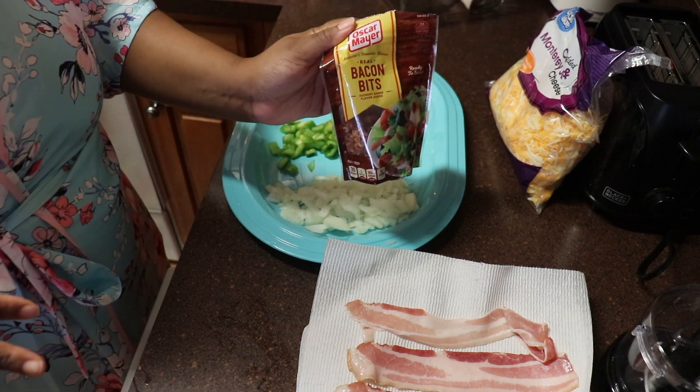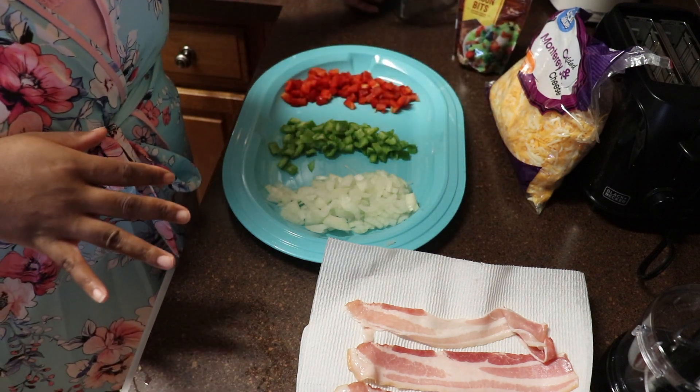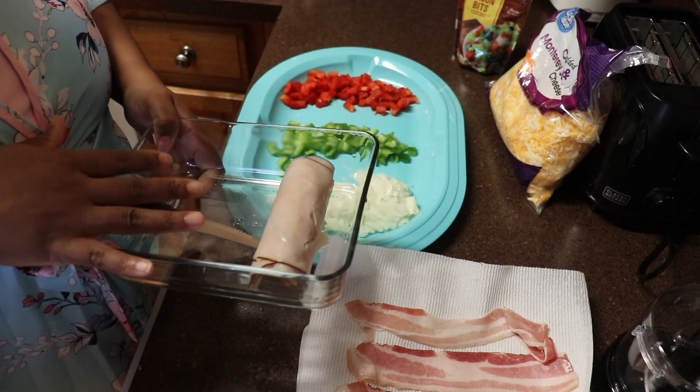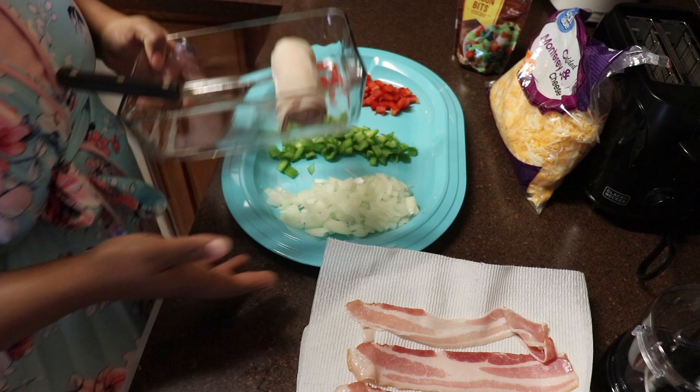Some bacon bits, and then I also have some deli-style cut turkey and I'm going to go ahead and cut this up into little pieces.